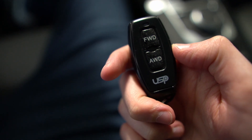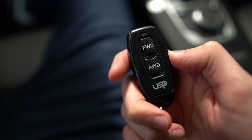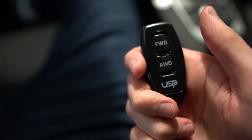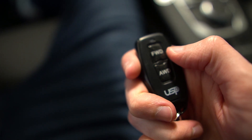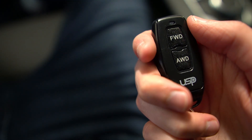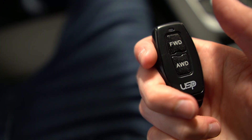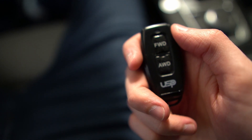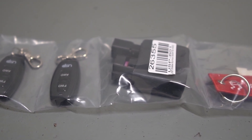This is a recent mod — the USP Motorsports burnout box. This is really cool because you can switch from front-wheel drive to all-wheel drive with the click of a button. You press the front-wheel drive button and it disconnects your Haldex. I don't use it very often, but for front-wheel drive pulls on the dyno, this is the way to do it. I've got a full video showing the installation process, so make sure to check that out.